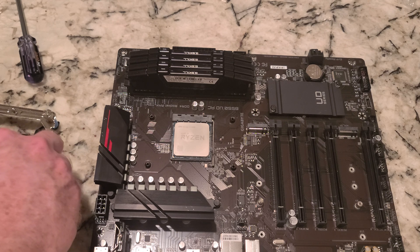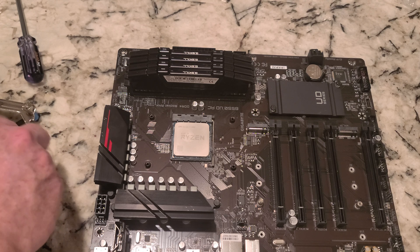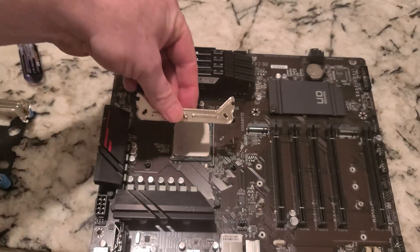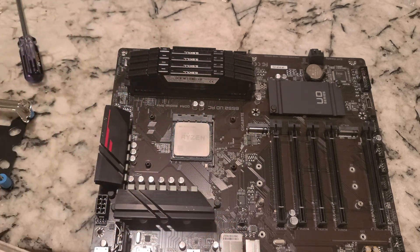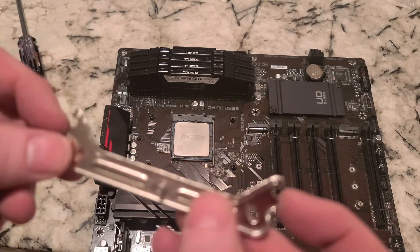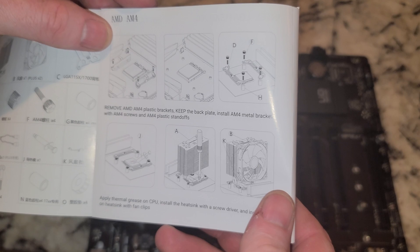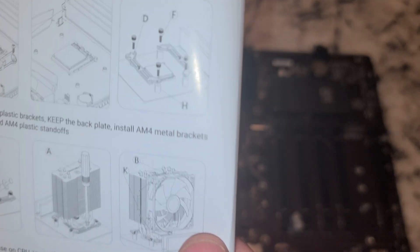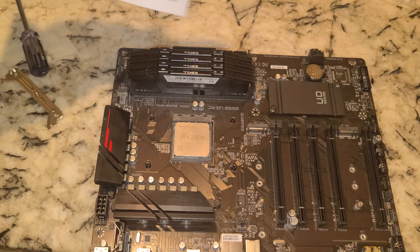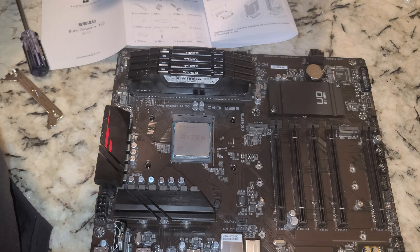Now we have to find the hardware that goes with this kit out of the box. These are supposed to be for all sockets, and that does not look like it's going to reach — but there is that extra set of holes at the end, so maybe that's what we're going to use. Looking at the AM4 instructions, you can see we are using those holes on the outside edge. We also need our AM4 hardware kit that was in the box.